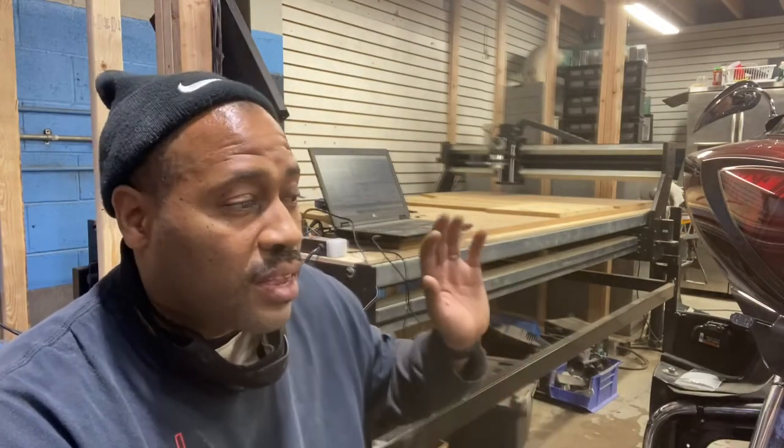We got everything dialed in and I'm still getting used to the software. We run Mach 3 software for the controller of the machine, and we run VCarve Pro for designing and setting up the toolpaths. Learning the laser was way, way easier. Programming the machine to cut, the speed, the jog — it's a lot. It's taken me this long to get it up and running.